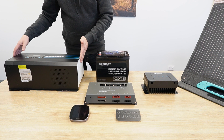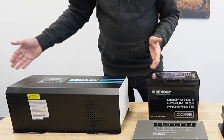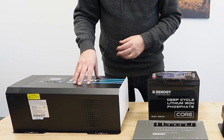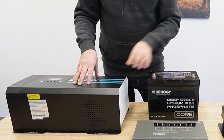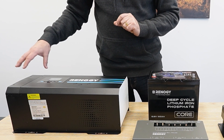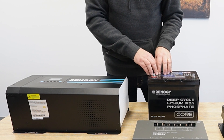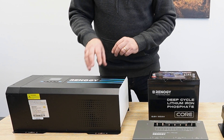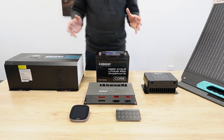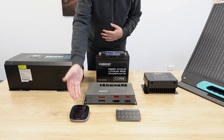Over on this side we have the integrated charger and inverter. This will take either 240 volt shore power — going straight through, bypassing the inverter, charging your batteries and outputting 240 volt to our switches and sockets — or it will take power from the 12 volt through the inverter and give us 240 volt at the sockets. All of this is then displayed on the state of charge on the core screen.